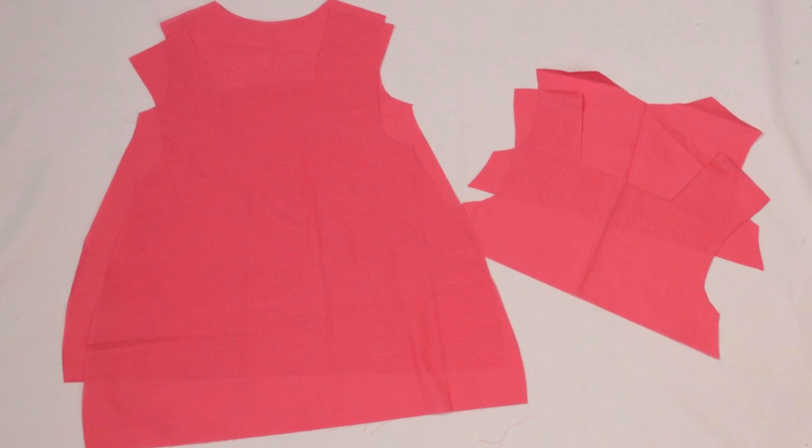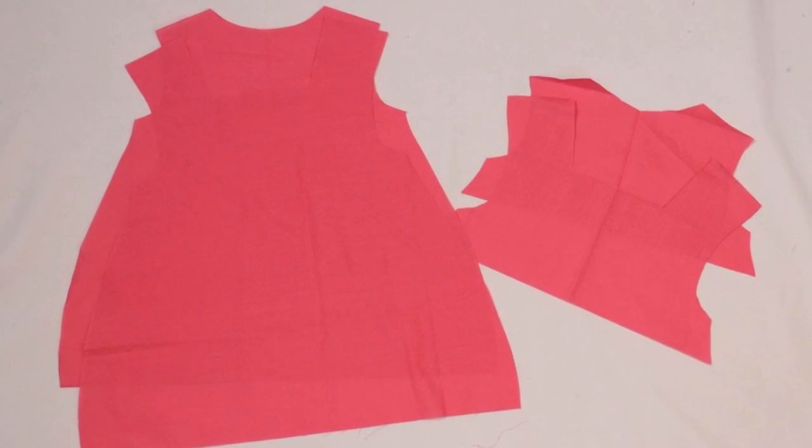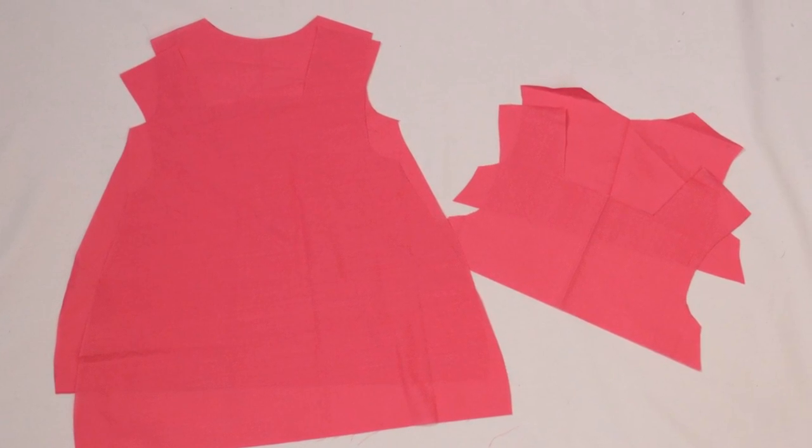I cut out my pieces: the back piece with the curved neckline and the shorter shoulders, the front piece with the square neckline and the longer shoulders, and then I did two facings. One facing matched the back, one matched the front, and each ended one inch below the arm opening.